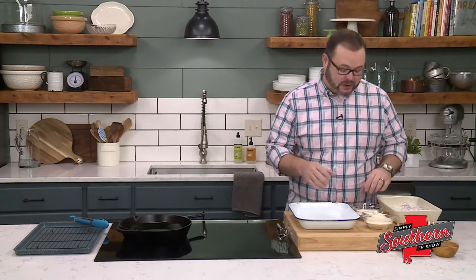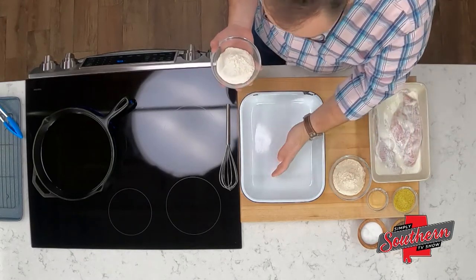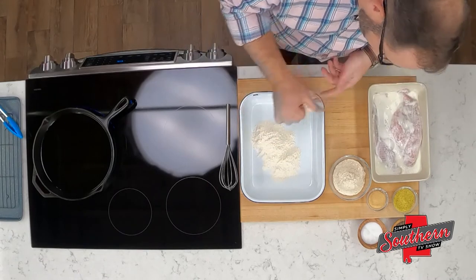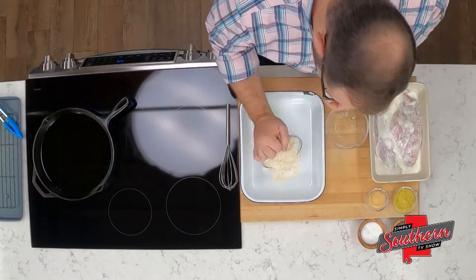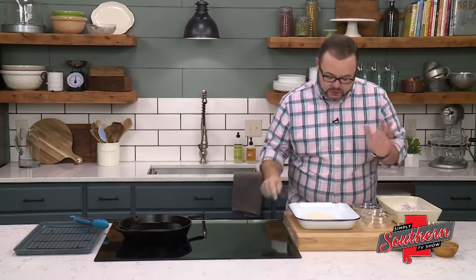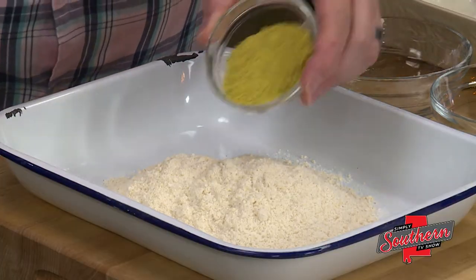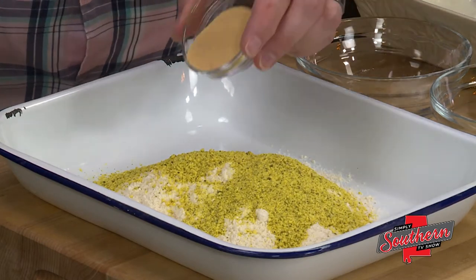We're going to start by making the dredge for our fish. I've got a pan large enough here that our catfish fillets will fit in. I'm going to add a half a cup of all-purpose flour, three quarters of a cup of cornmeal — plain cornmeal, not cornmeal mix or self-rising cornmeal — three tablespoons of lemon pepper seasoning, and three teaspoons of garlic powder.